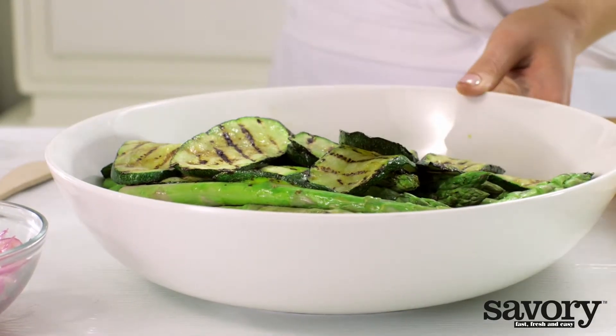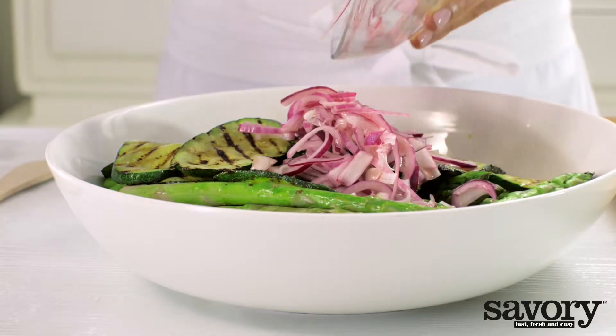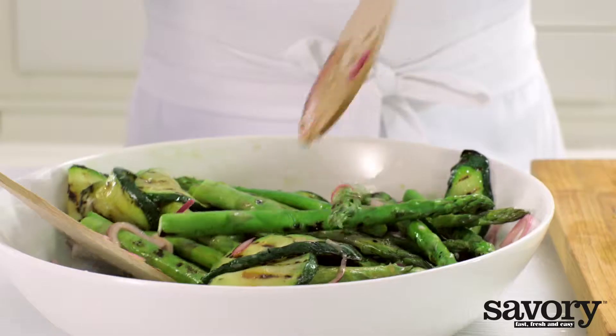Combine the zucchini, onions with vinegar, and asparagus, and toss.